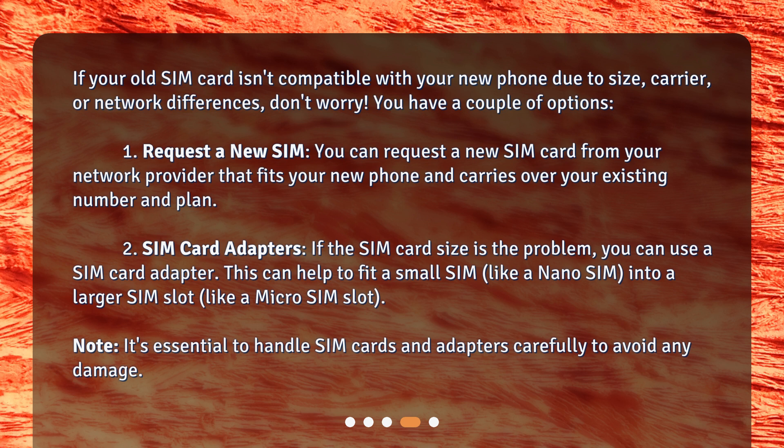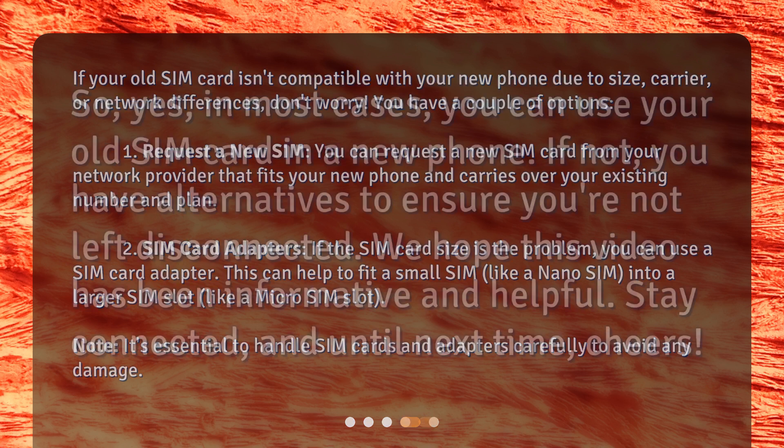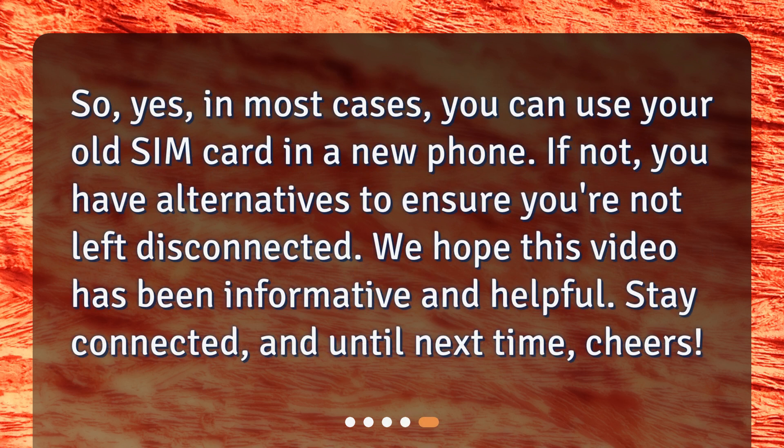Note: it's essential to handle SIM cards and adapters carefully to avoid any damage. So yes, in most cases you can use your old SIM card in a new phone. If not, you have alternatives to ensure you're not left disconnected. We hope this video has been informative and helpful. Stay connected, and until next time, cheers!